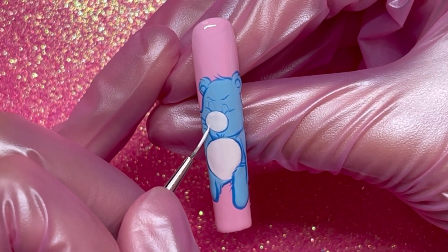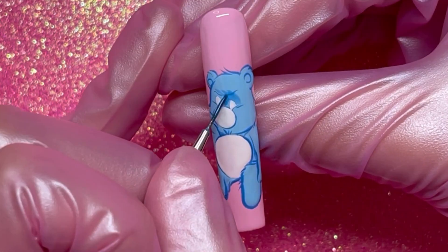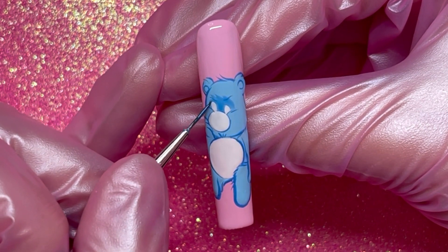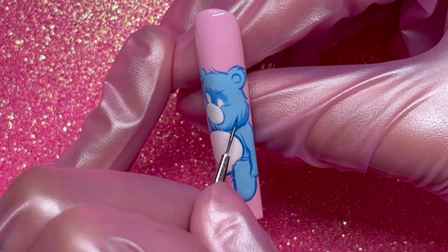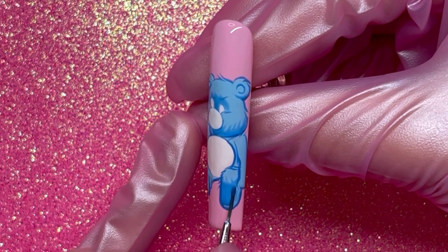Now I'm gonna show you a really cool shading technique. You want to take the liner gel blue and mix it with clear top coat to create the perfect jelly shading color for the Care Bears. I'm adding shading by his eyes, underneath his chin, on his feet, and a little bit by his arms.